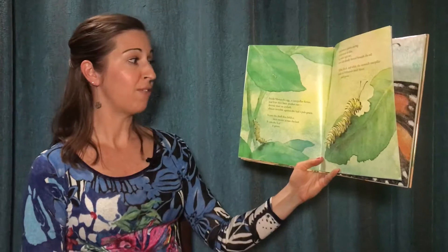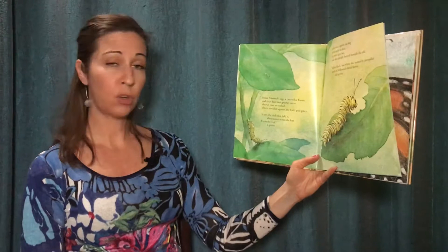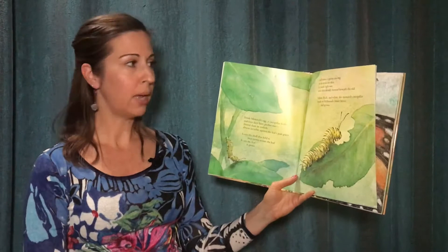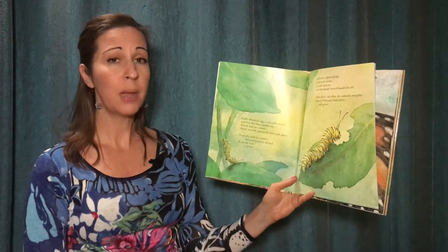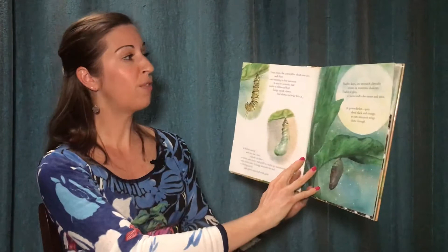Inside Monarch's egg, a caterpillar forms and four days later pushes out, shorter than an eyelash, almost invisible against the leaf's pale green. It eats the shell that held it, then moves across the leaf. It eats the leaf. It grows. And when it grows too big to fit inside its skin, it crawls right out. New skin already formed beneath the old. Yellow, black, and white, the monarch caterpillar feeds on milkweed's bitter leaves and grows.